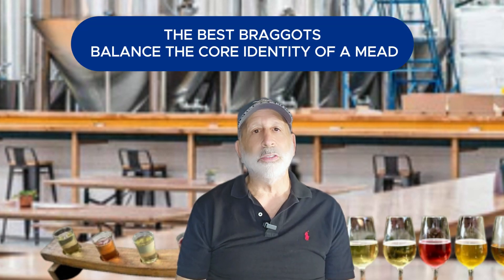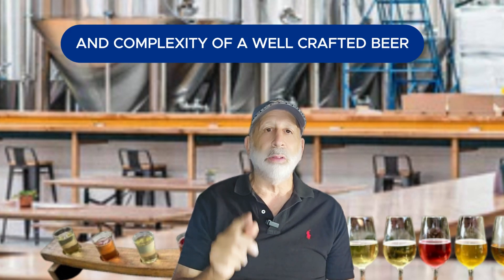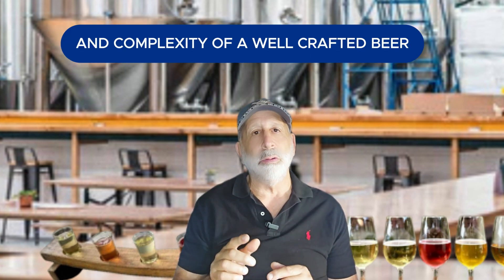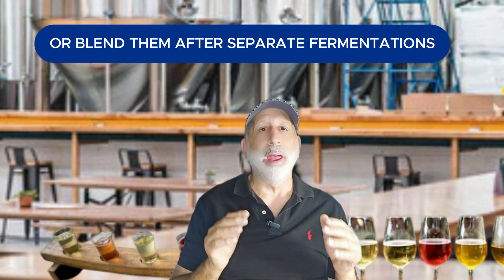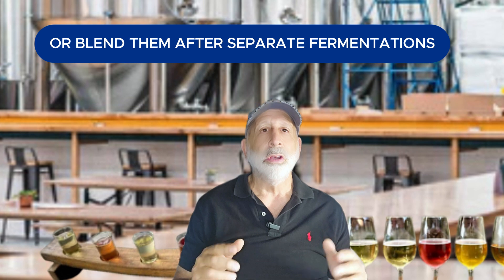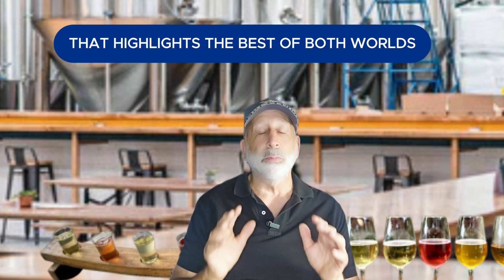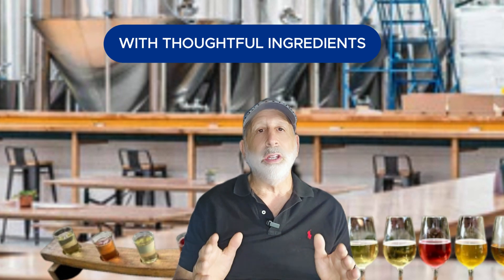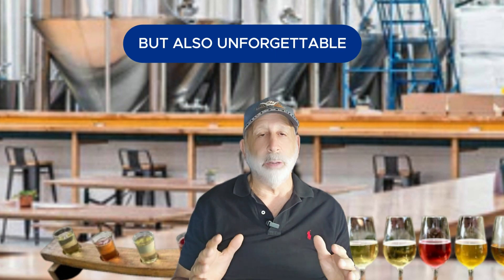To recap, the best Braggats balance the core identity of a mead with the depth of character and complexity of a well-crafted beer. Whether you choose to ferment the honey and malt together or blend them after separate fermentations, the goal is to create a harmonious beverage that highlights the best of both worlds. With thoughtful ingredient selection and careful attention to balance, you can create a Braggat that's not just unique but also unforgettable.